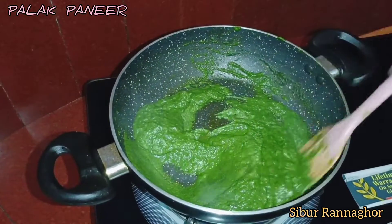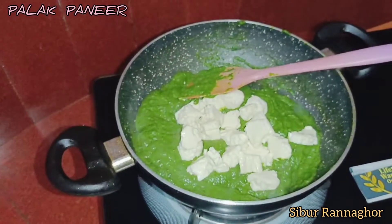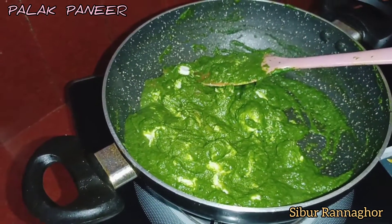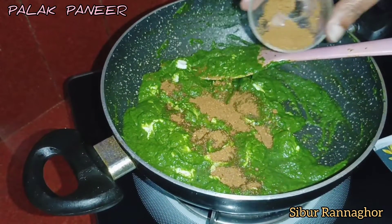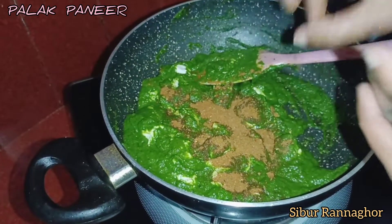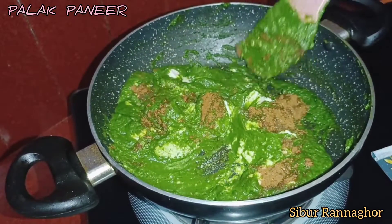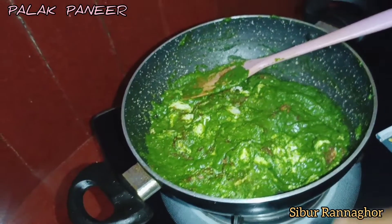We will have the pot of water. Now we will have the pot. I will add the oil and put the oil in the oven. Then add the mustard to the oil. Now we are going to add fresh cream.